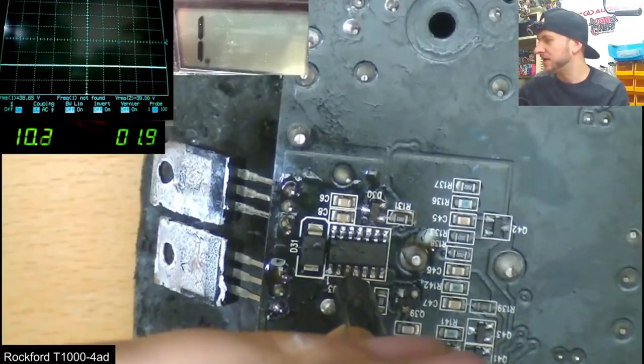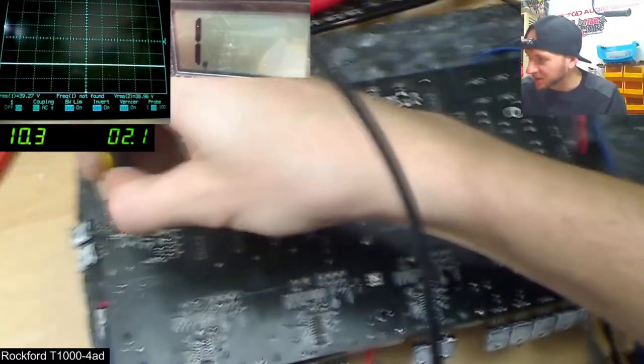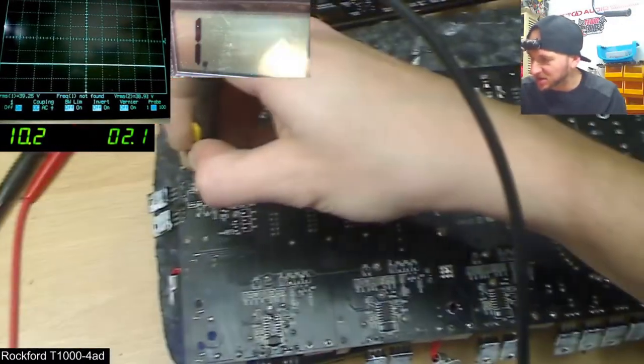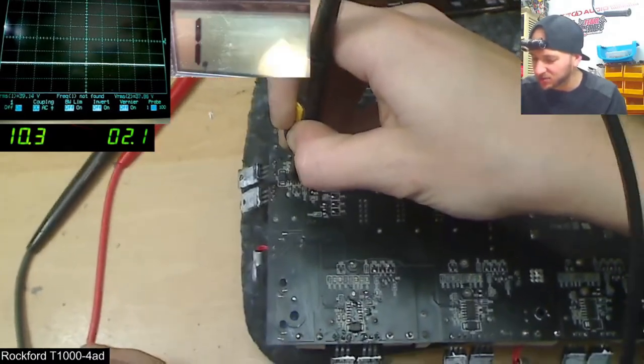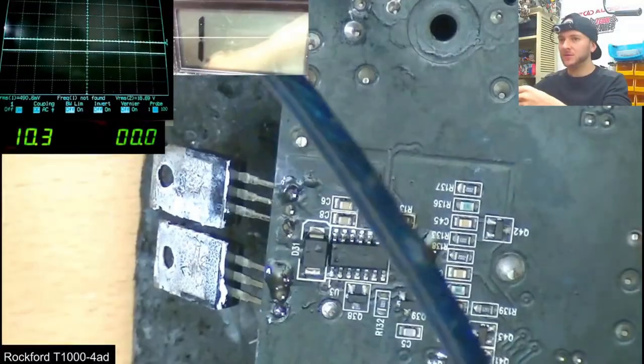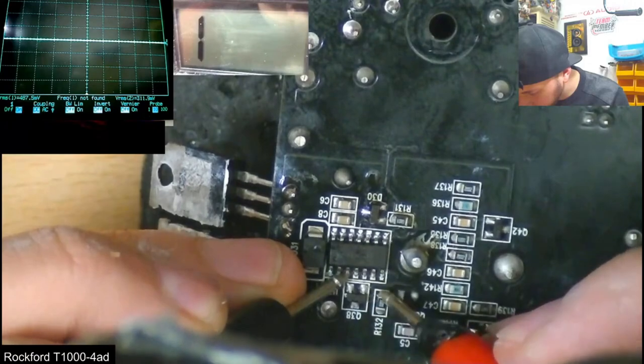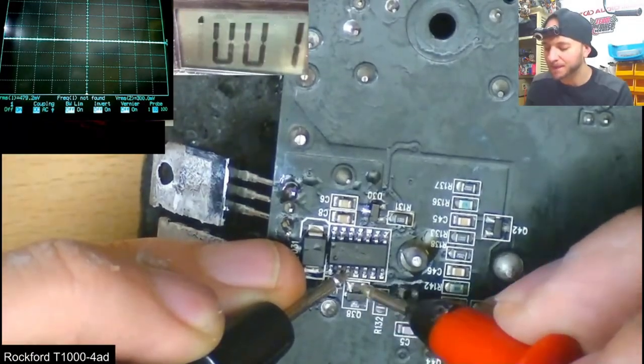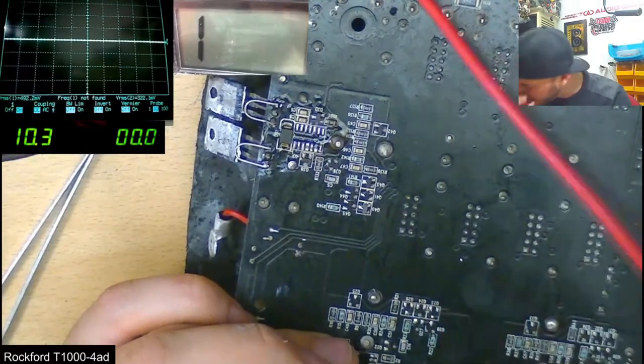We have negative rail on pin 3, so that is in shutdown. It doesn't come out of shutdown. This is where things started getting really deep and complicated with this repair. I started tracing back where the shutdown pin originates from, and found that after going through some resistors and transistors, it comes from another pin on this daughter board.